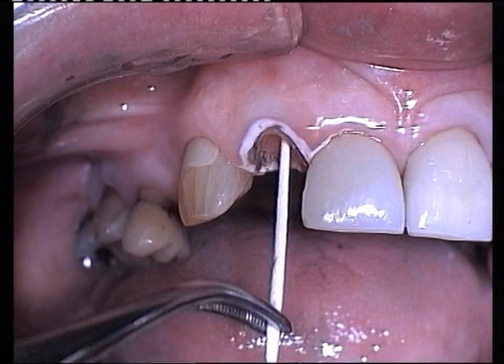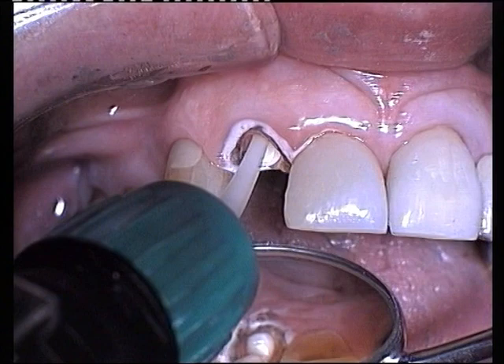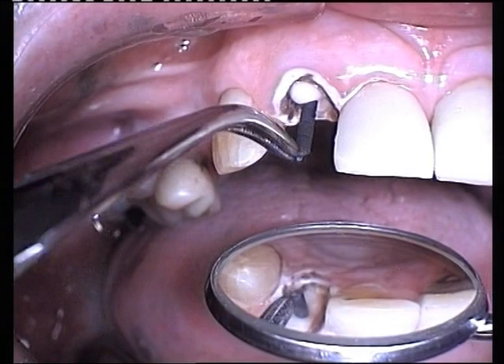A pre-mixed dose of capsulated resin-modified glass ionomer cement is injected into the canal up to the cabo margins and the post inserted and seated with a pair of tweezers. The resin-modified glass ionomer cement is then photo-cured for 20 seconds.